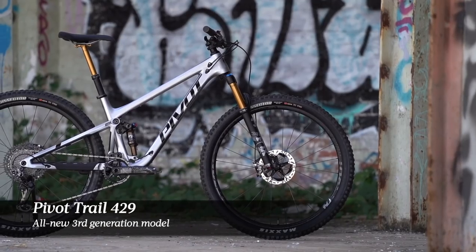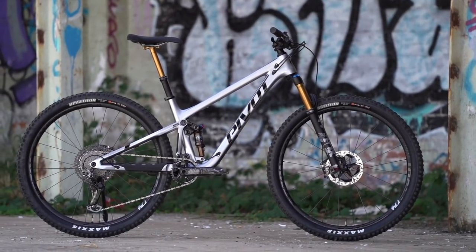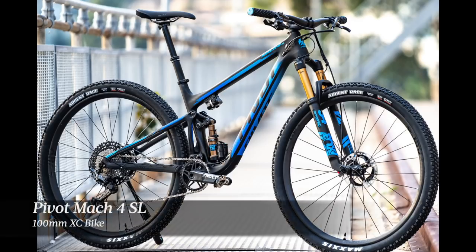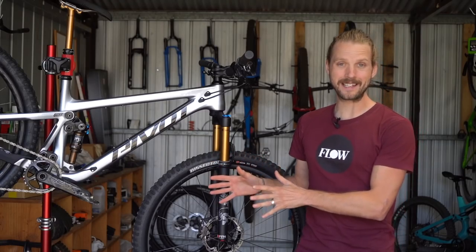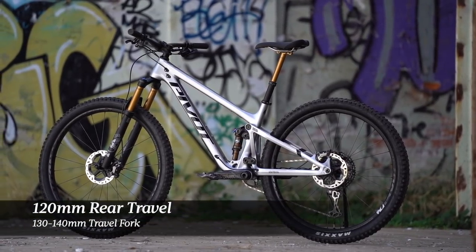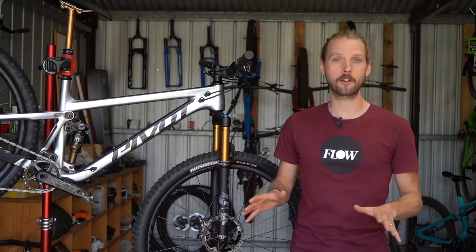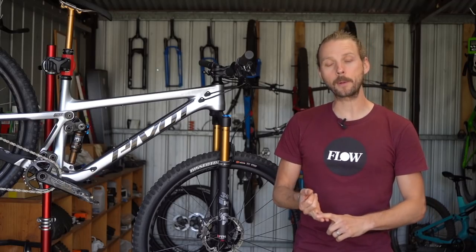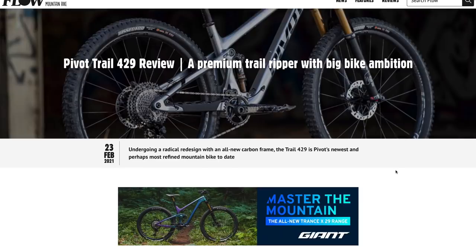This is an all new third generation Trail 429 — Pivot's go-fast trail bike. It sits between the Mach 4SL, the 100mm travel XC race bike, and the Switchblade, the 142mm all-mountain bike. The Trail 429 splits the difference with 120mm travel out back and a 130mm or 140mm travel fork up front, putting it into similar territory as the Santa Cruz Tallboy, the Ibis Ripley, the Norco Optic, and the Specialized Stumpjumper.